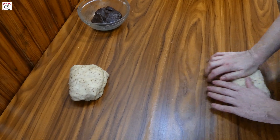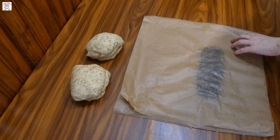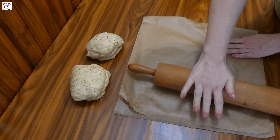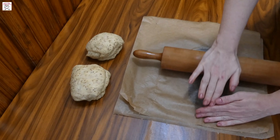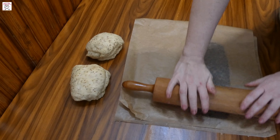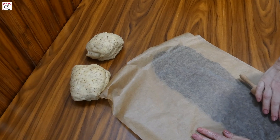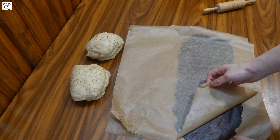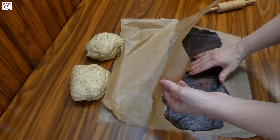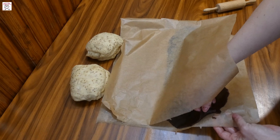After the dough has risen, knead it for a while and then divide it in two parts. Take two sheets of baking paper, put one half of the date mixture in between and roll it very thin in the shape of a big rectangle. The date mixture is very soft so you'll be able to roll it easily — you can even use your fingers, as it's so soft.